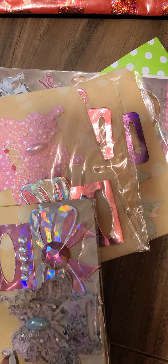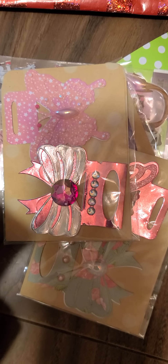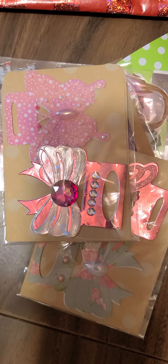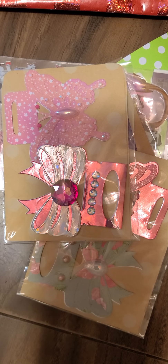Absolutely gorgeous, Miss Dina. I want to see if my name is on any of them — no, it's not — so I'm just going to pick this one right here. These are gorgeous. I love these dies; I have both of these dies and I absolutely love them. These are my favorite bag topper dies.